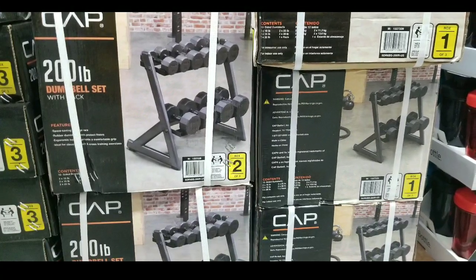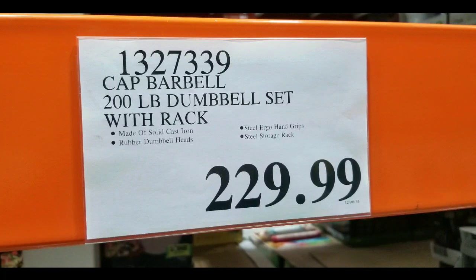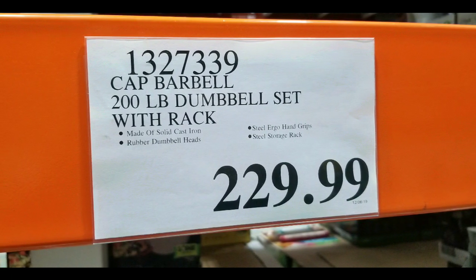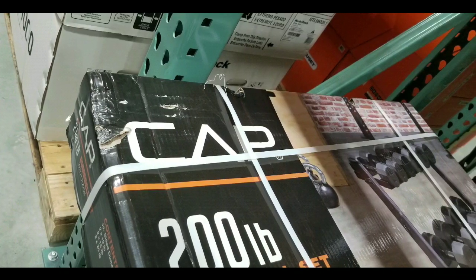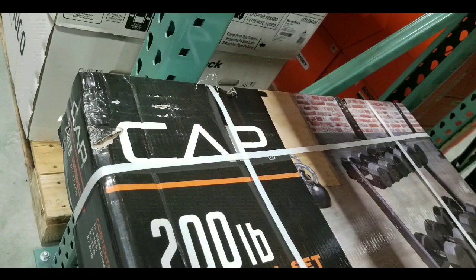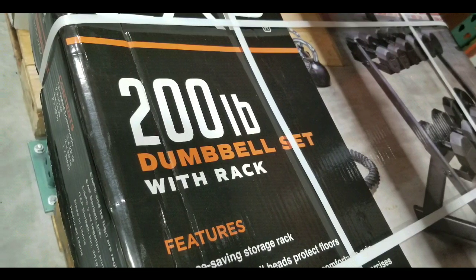Hey guys, looks at Costco today. Looks like they're carrying a lot of the home exercise equipment on sale right now, like this CAP Barbell 200 pound dumbbell set with rack for $229. Two years ago I think they had this same one on sale for about $200, so I guess inflation and stuff just increased.